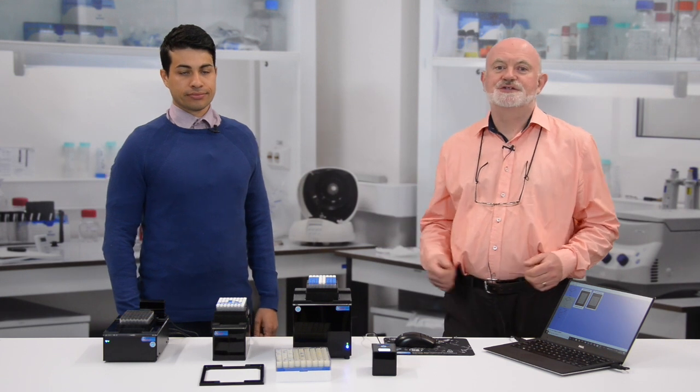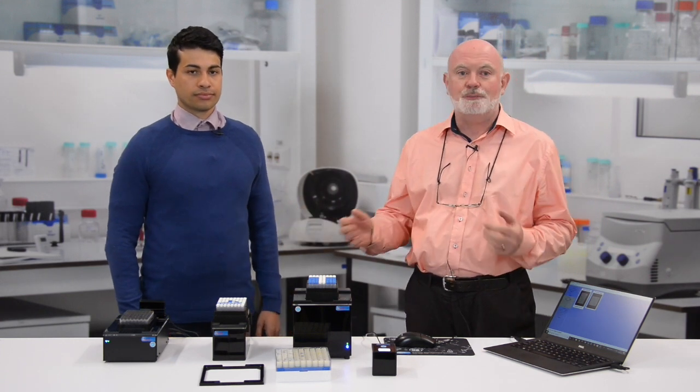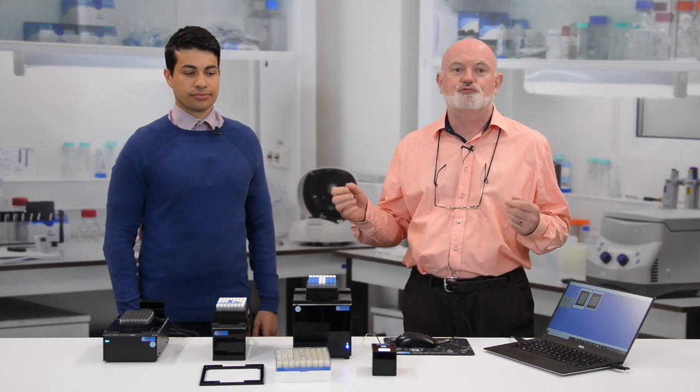Hello and welcome to the Ziath Research Laboratories here in Cambridge, United Kingdom. I'm Steve Knight, Commercial Director, and with me today is Avash Anderson, our Support Engineer, and we're going to take a look at Ziath's world-beating range of camera-based 2D barcode readers.